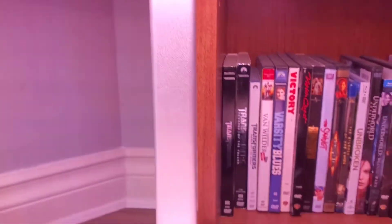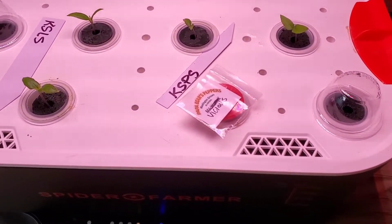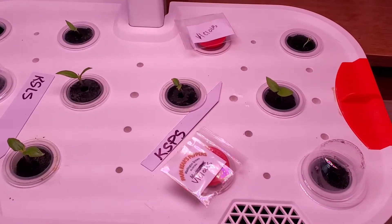It's a 24-inch raise in the tower, so these can be grown for quite a while. I may leave one or two growing in here just to play around.